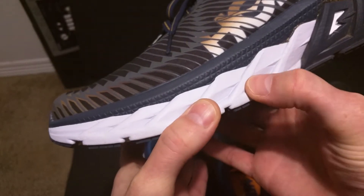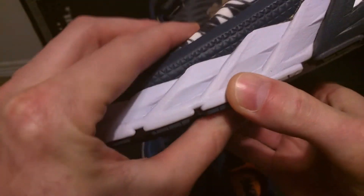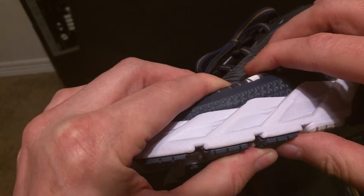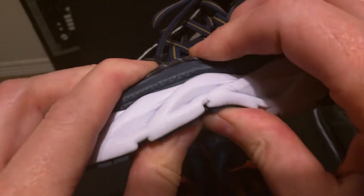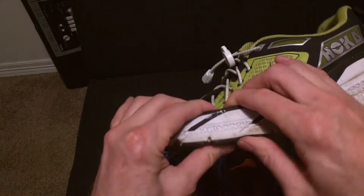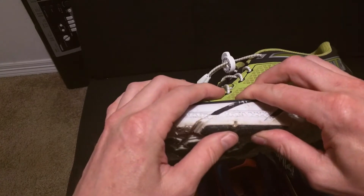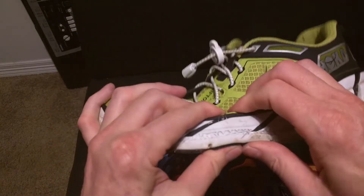Let's look at the midsole. I would say this is a medium — leaning more towards soft. If you had soft, medium, and hard, this would be like a medium. Compare that to the original Hoka Clifton 1 — you can tell they're super soft. So the Arahi would be like a medium midsole and the Clifton series would be like ultra-soft. See the difference?